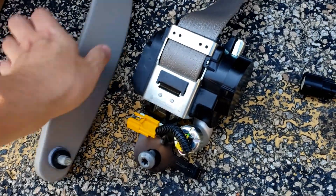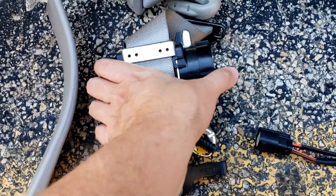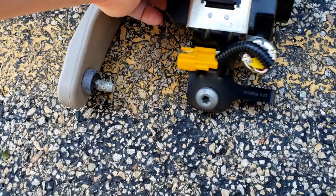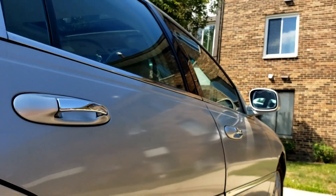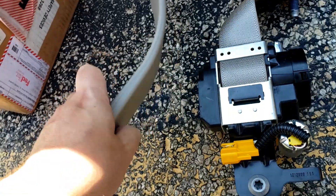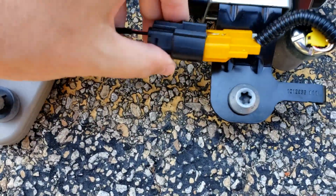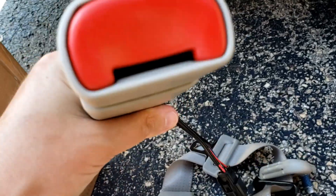This is pretty much exactly the same part as I showed in the other video, but this one's supposedly for the passenger side. You have the actual pre-tensioner kit right here — this is the sensor, which plugs into something underneath from the B-pillar. This attaches to the pillar, this is the seat belt itself, and this is the buckle which bolts on and plugs into something underneath.